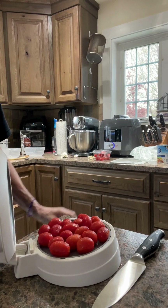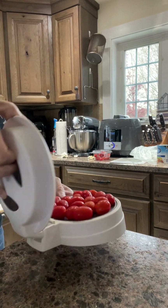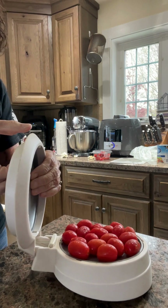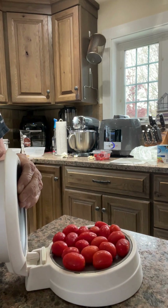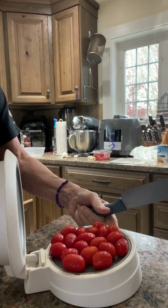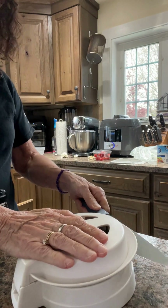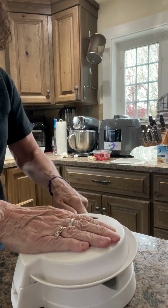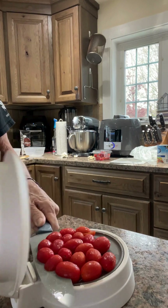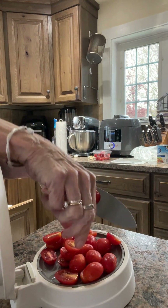Now I need a package of grape tomatoes sliced in half. This is my all-time favorite close-and-cut tool. I've got all my tomatoes on there — both sides have springs, so when you close it and put your knife where the knife goes, it's directly in the center. Close it — I've got my coated knife — slice through, and your fingers are nowhere near the knife. It's very safe and gives you perfectly sliced tomatoes.